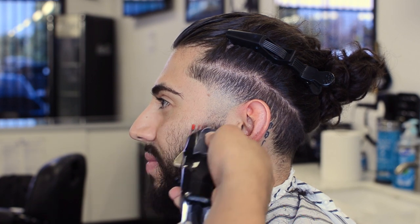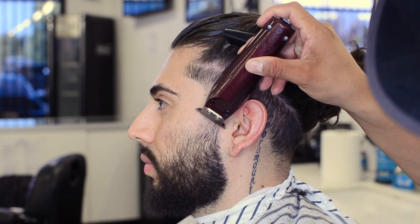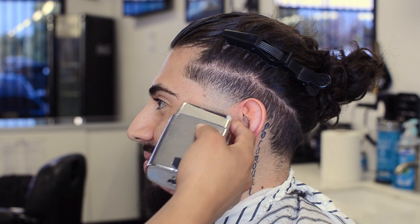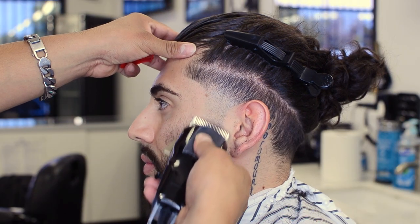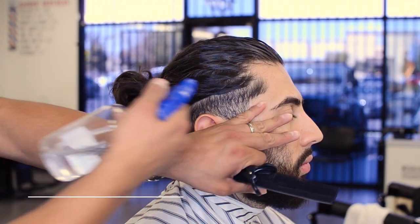Now we're going to do the same thing that we did to his taper, to his beard. Three guidelines: 0.0, 0.5, and then one and a half. He didn't like his beard lined up so high, so I went ahead and dropped it a whole lot lower. Using that handy-dandy shaver to make him as bald as possible and as crispy as possible. Sometimes you'll miss it, so go ahead and grab your trimmer and go back in again. All right, now to the other side.